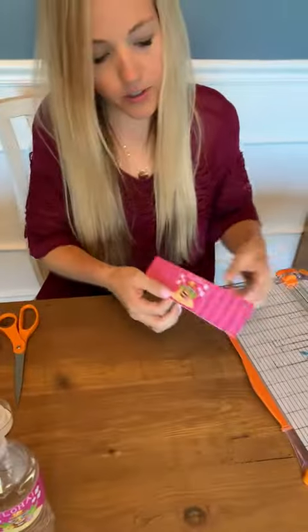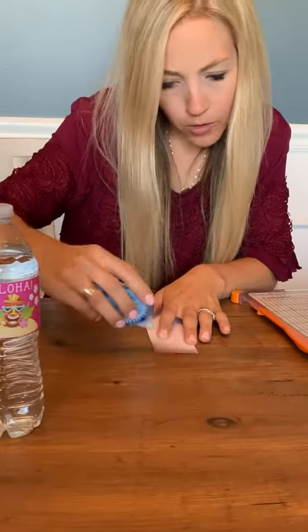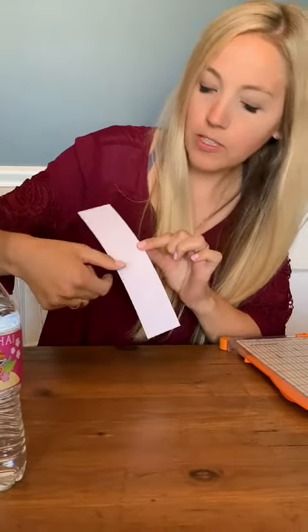So now we just have our little bottle label. What I'm going to do is use my adhesive tape and put two strips of tape on both ends of my bottle label. So it looks like this — I just have my two strips of adhesive.